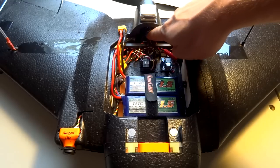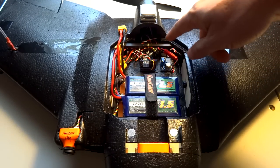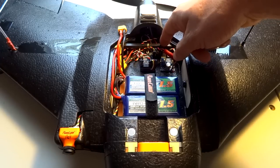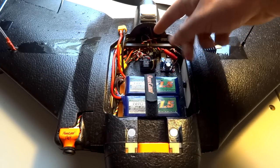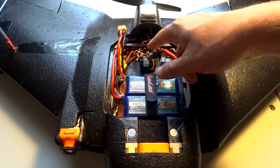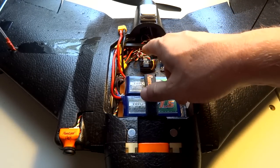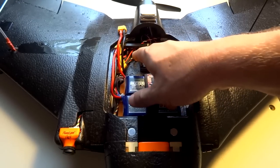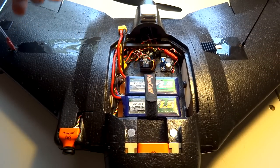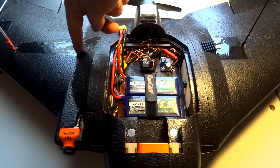The stock speed controller is laying right back here in the back under the GPS, soldered directly to the Maytec board — the power leads and signal leads run to motor 1. The positive wire is not connected to anything because I'm not using the BEC in the speed controller. The Maytec board has a 5V supply for servos, selectable 5V or 6V via a solder bridge, and I have it set to 5 volts. My Dragon Link receiver is under the tape over here — a V3 mini receiver sitting right down in there.